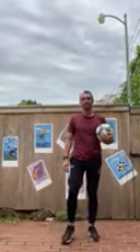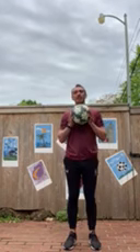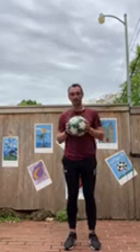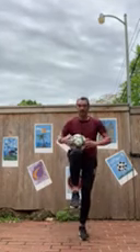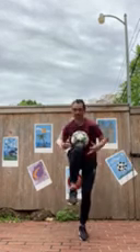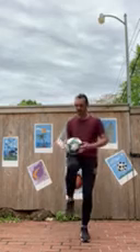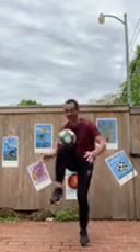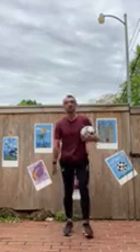Good morning, my name is Alex Meaton. We're going to be working on a couple of challenges today where you can catch the ball with different parts of your body. The first one we're going to work on is trying to catch the ball between our knee and our chest. Start off by just placing it in there, and then eventually you're going to see if you can throw the ball up and catch it between your knee and your chest.